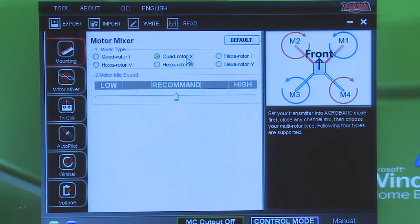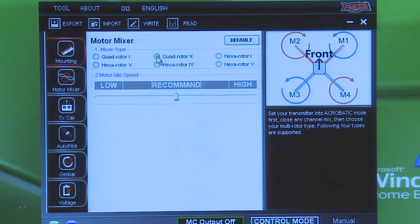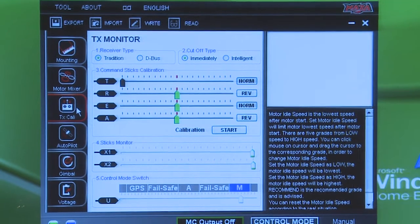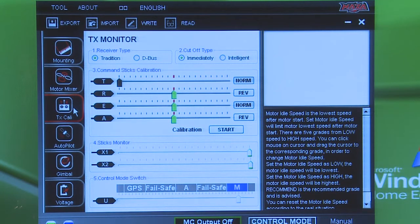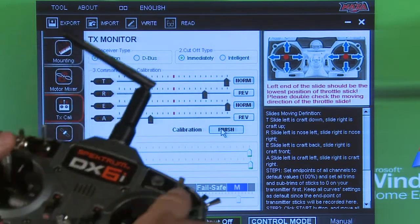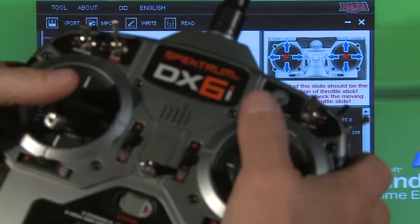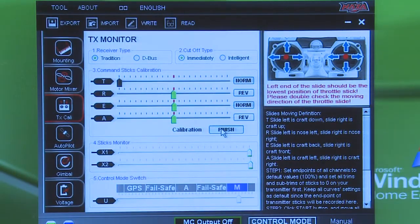Now make sure you're on the right quadcopter — we want Quad Rotor X, so make sure that's highlighted and click it. Go down to TX Cal, which is your flight control calibration. As I'm moving the sticks forward and backwards, you can see them moving on screen. We're going to calibrate by pushing Calibrate, then move your sticks all the way around like this — do that a few times, go back to center, put that back down, and then go to Finish. Now your radio should be calibrated.